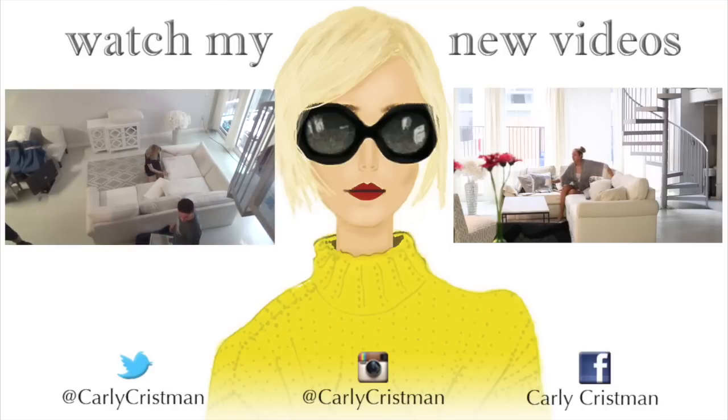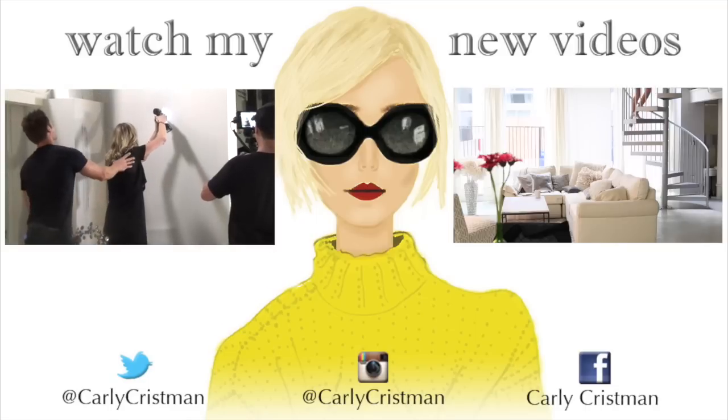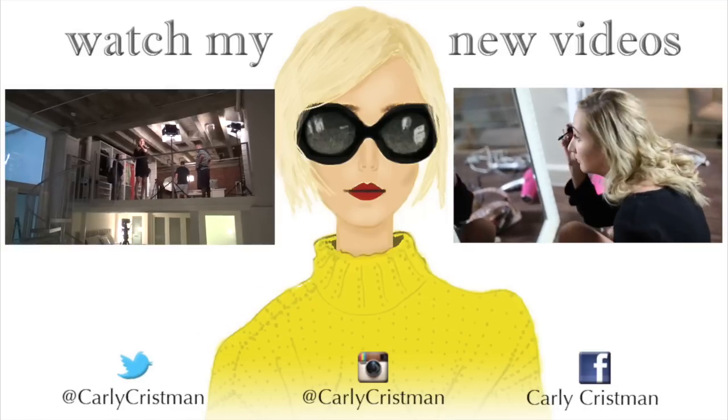Hey guys, thanks so much for watching. If you enjoyed this video, make sure to give it a thumbs up and let me know down in the comments what your favorite part was. Also, if you haven't already subscribed to my channel, make sure you hit that subscribe button so you'll get notified every time I post a new video. Thanks so much for watching. Bye!